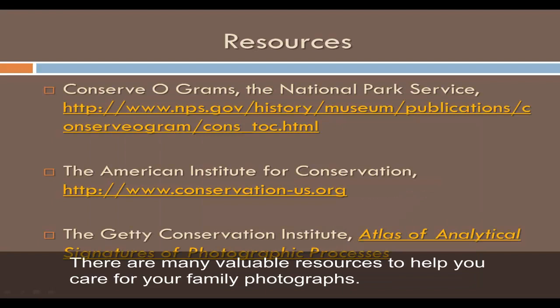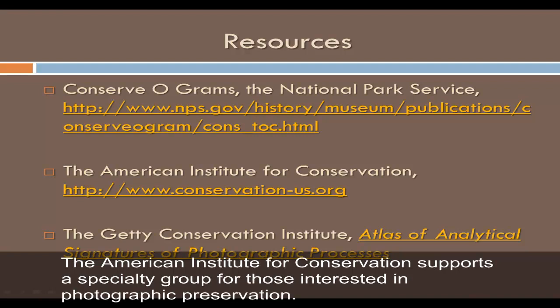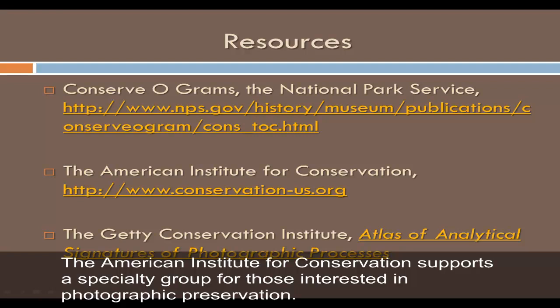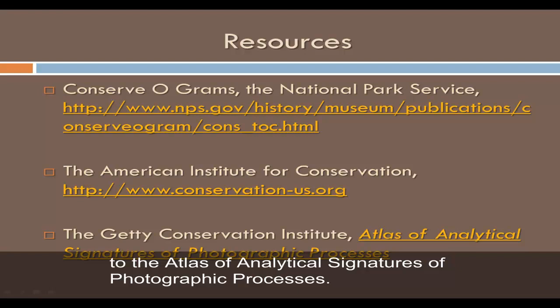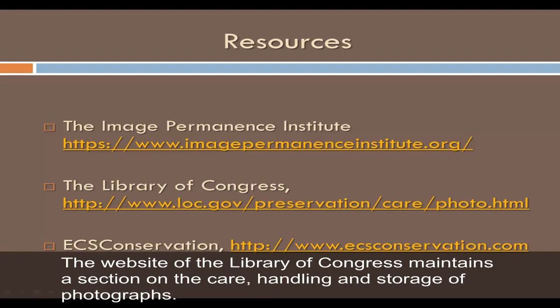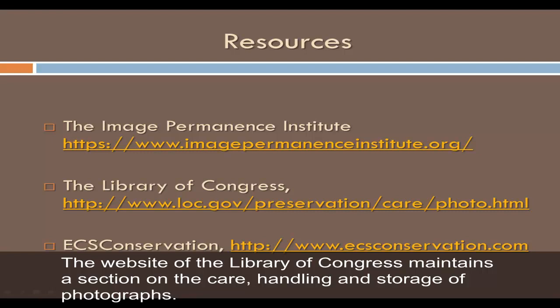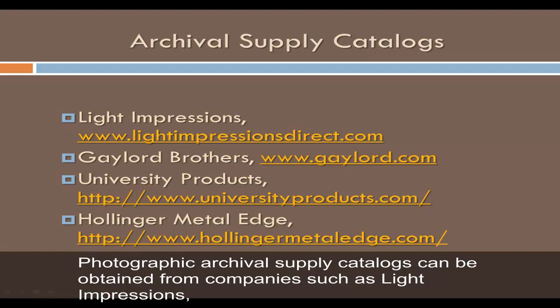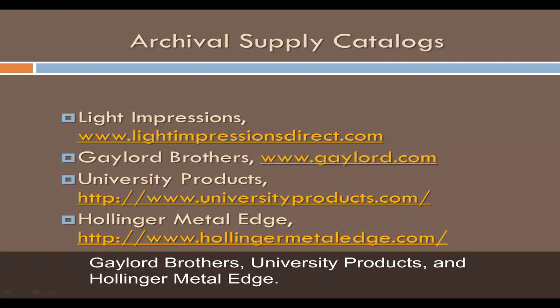There are many valuable resources to help you care for your family photographs. The National Park Service has a series of conservograms dedicated to photographic preservation. The American Institute for Conservation supports a specialty group for those interested in photographic preservation. The Getty Conservation Institute maintains a list of resources about the conservation of photographs. The Image Permanence Institute is devoted to preservation of image collections and material culture. The Library of Congress maintains a section on the care, handling, and storage of photographs. ECS Conservation in Brown Summit, NC offers photo conservation services. Photographic archival supply catalogs can be obtained from companies such as Light Impressions, Gaylord Brothers, University Products, and Hollinger Metal Edge.